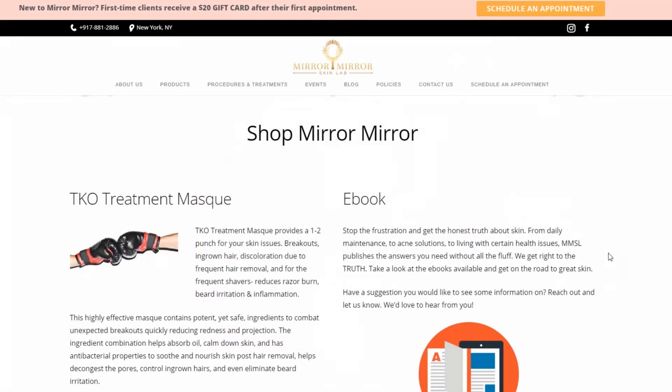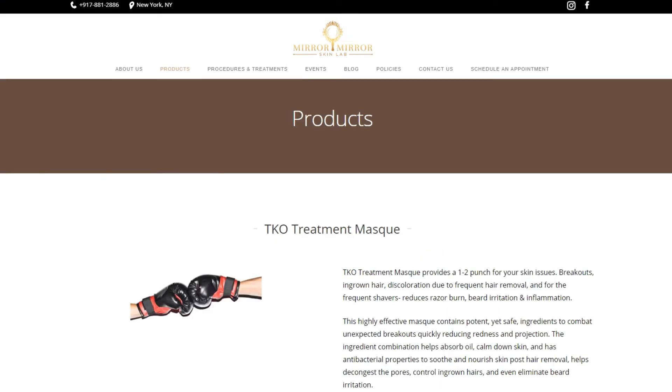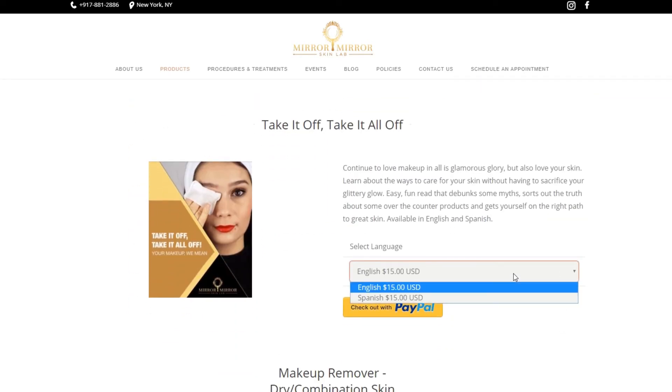If you want to find out where you can get the instructions on how to make this solution and make your life a lot easier when taking off your makeup on the daily and when you're on the go, just go to www.mirrormirrorskinlab.com. Go right to the products page and right there you'll see everything for Take It Off — all the e-books you need to help get your makeup off. Talk to you guys later.